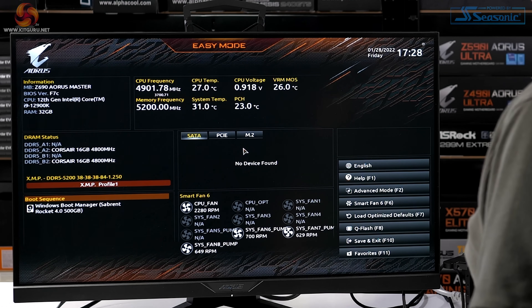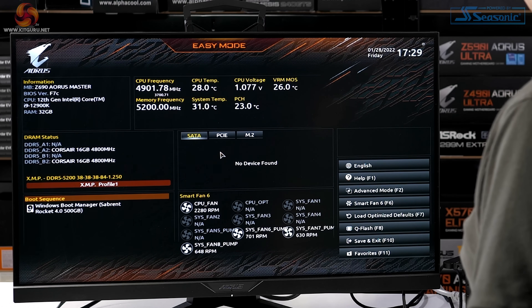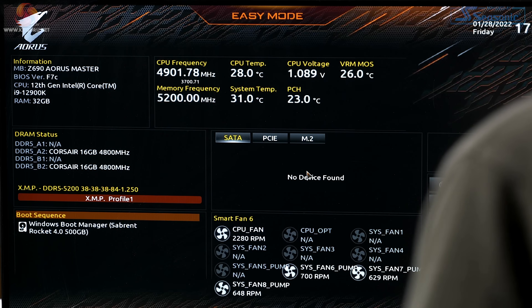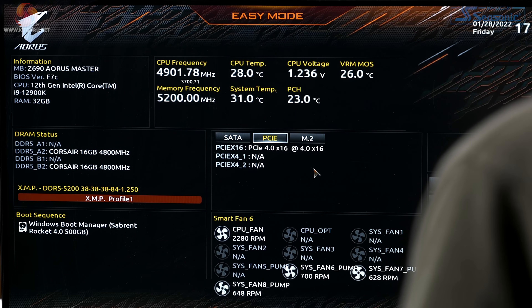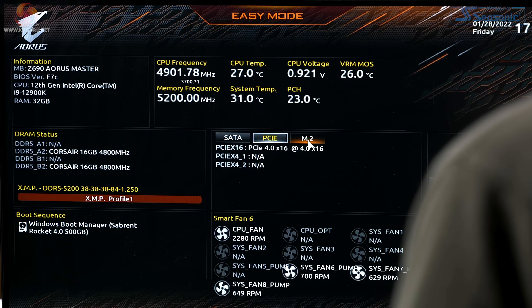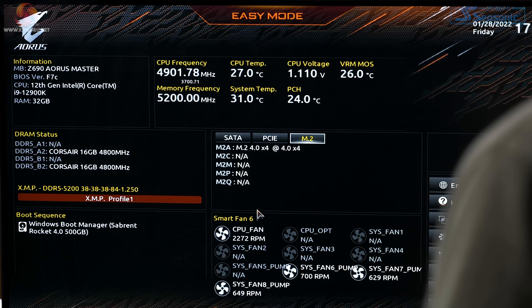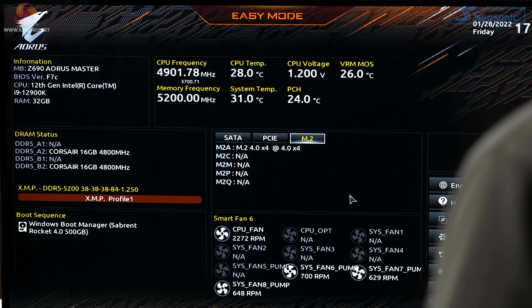Here we are in the BIOS, in easy mode. The irony is that this high-end motherboard doesn't need all the features on offer. SATA — no device found. PCI Express — yes, there's a graphics card. M.2 — yes, there's an SSD. I've connected the fans from the all-in-one directly to the motherboard, so it's reporting the fans spinning away.